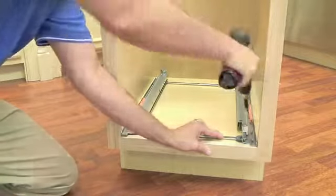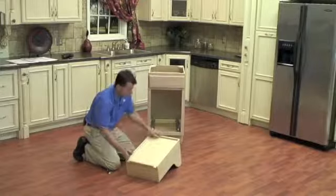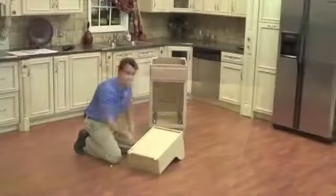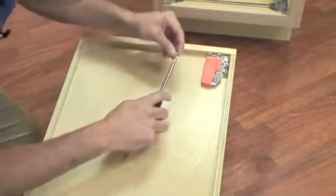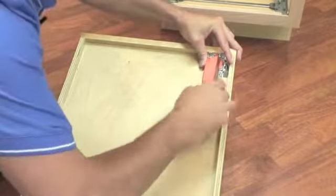Before we can install our wood frame to the slide system, we need to install our Bloom locking devices. Rev-A-Shelf has pre-drilled the holes necessary for your locking device, so no other drawer preparation is necessary. We are going to take our locking device and our Phillips head screwdriver and install the screws.